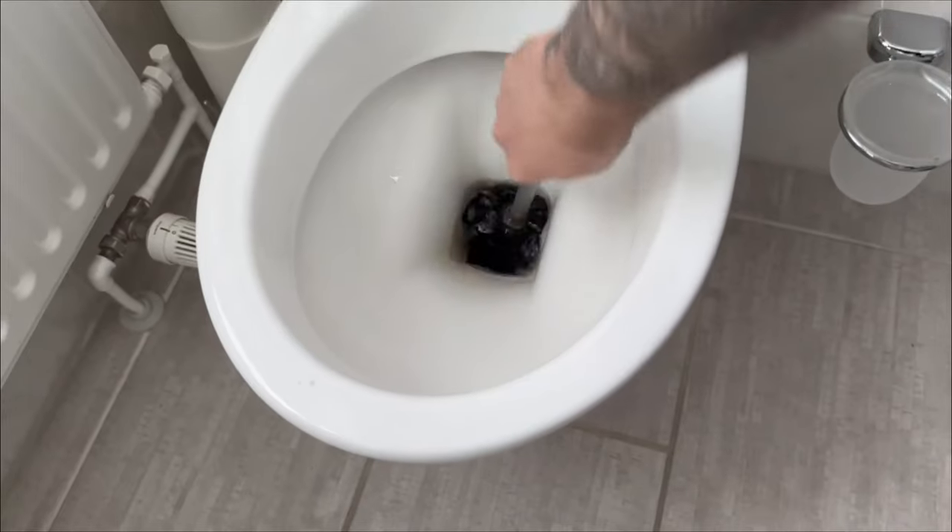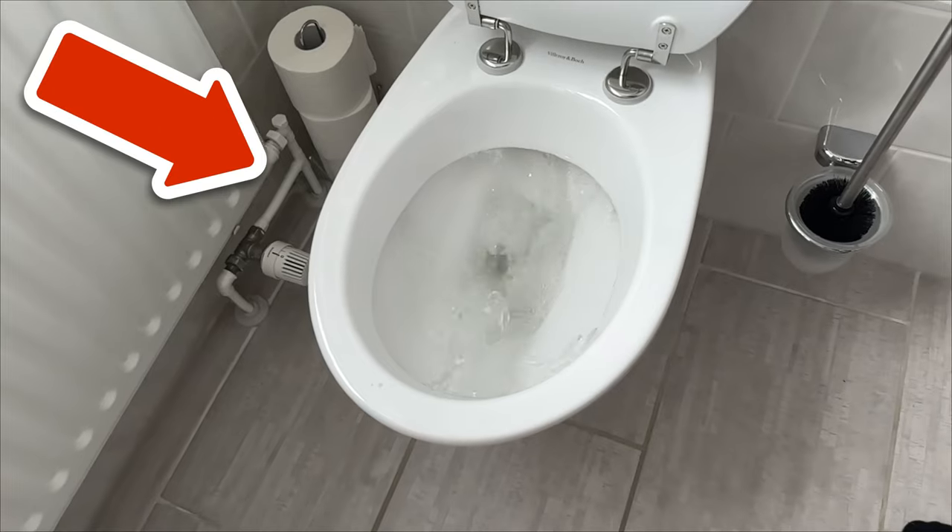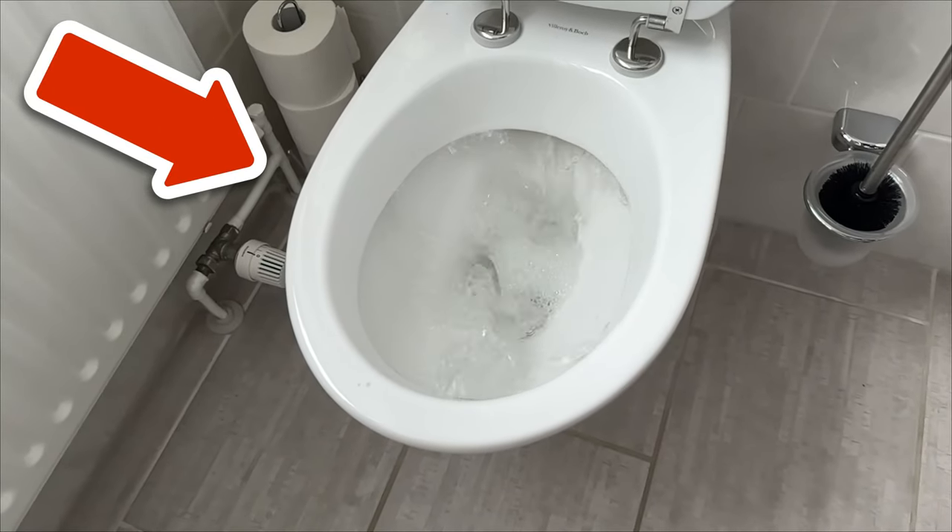Now wait 30 minutes and then start wiping with the toilet brush. Because with cola, vinegar and baking soda you have an incredibly good homemade toilet cleaner.